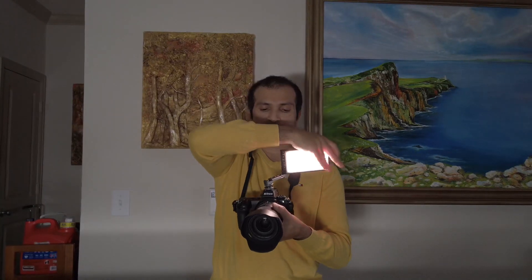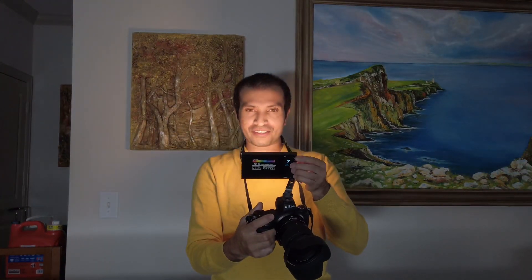This is my Nikon Z camera and I've already mounted the light on it — that's a very cool feature. This light has a cool option where you can rotate it 360 degrees, and you can increase the brightness. I'm telling you guys, this light is awesome!